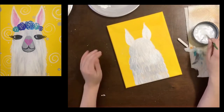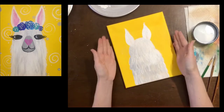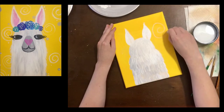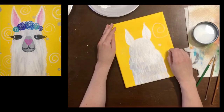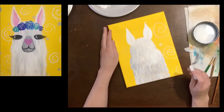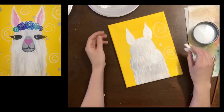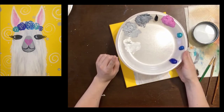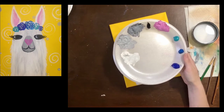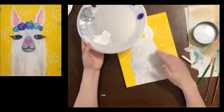Our llama is looking fabulous. While we're waiting for our llama to dry, we're going to move on to the background — you get to do anything you want. I did a series of swirls and dots. You could do polka dots, hearts, stars, flowers — anything you want. My only suggestion is that you use white, light gray, and the dark gray only, so that the flower crown we're going to put on will really stand out and the background won't take away from our llama.